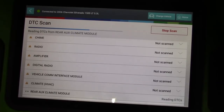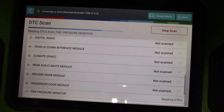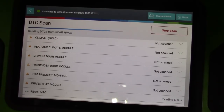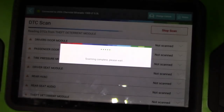No communication with any module is telling. Obviously you have a data line problem somewhere. Do you have a module that's pulling the line down? Do you have a wiring issue? Do you have corrosion? Do you have a module underwater on these trucks? There are a lot of possibilities.